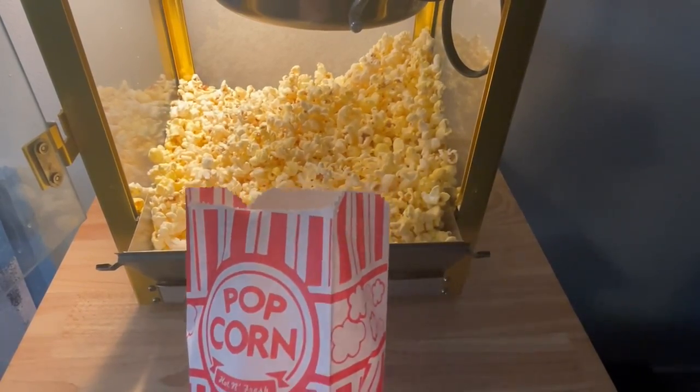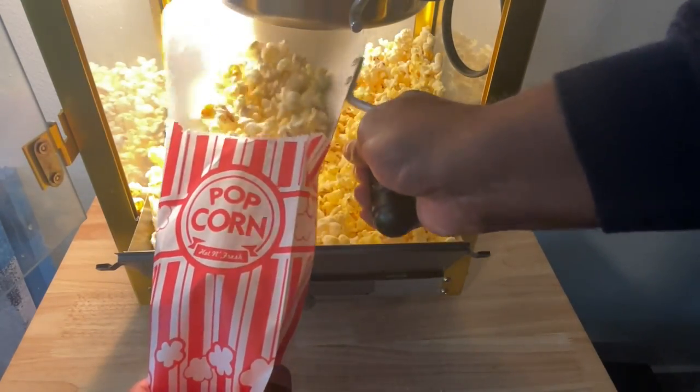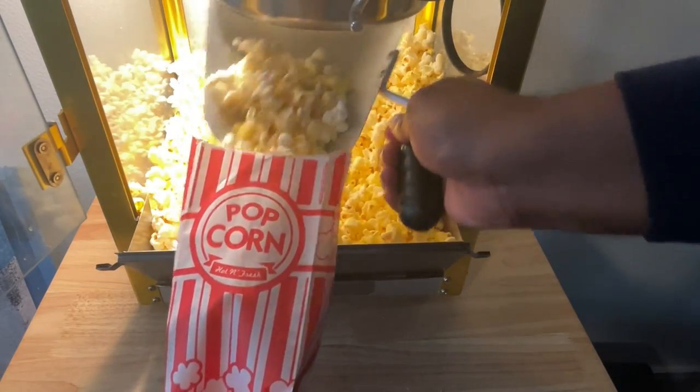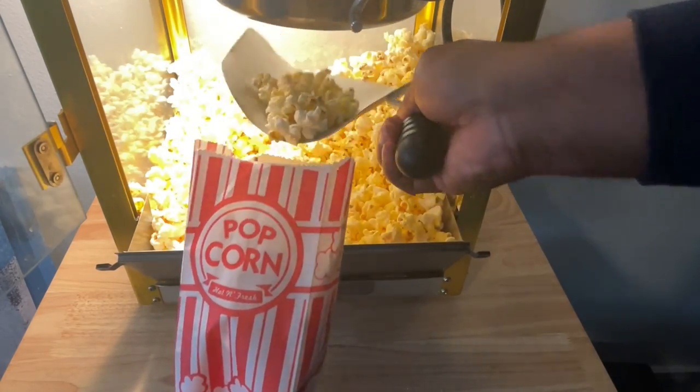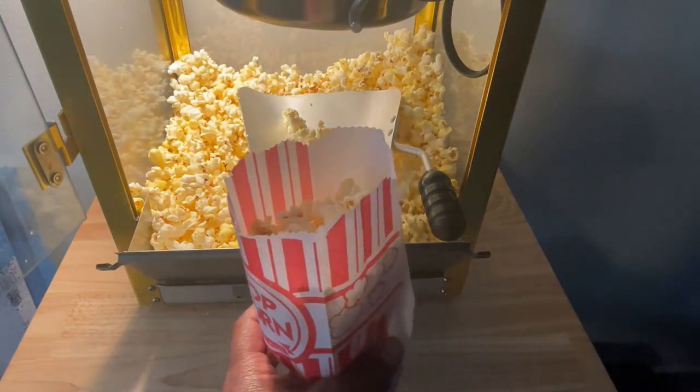And there you have it — fresh, hot, buttered popcorn straight out of the kettle. And it is tasty, it is really, really good. So I hope you've enjoyed this review of the Great Northern Popcorn Machine. Enjoy!